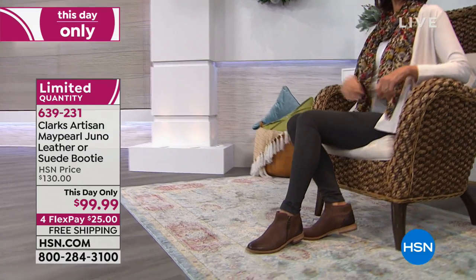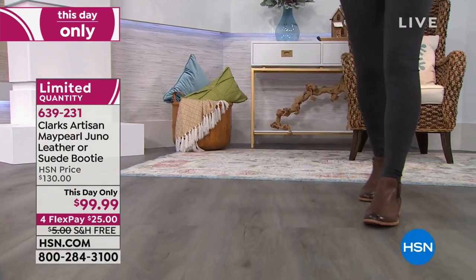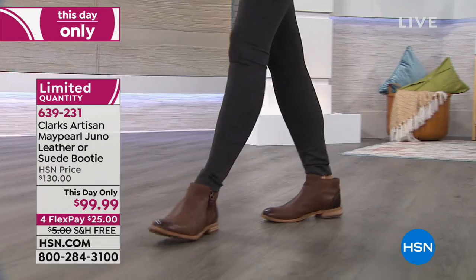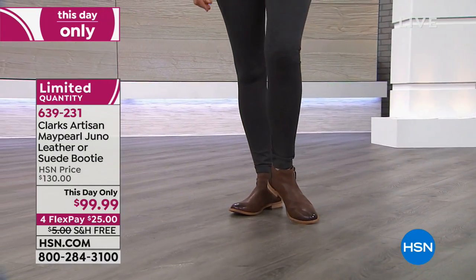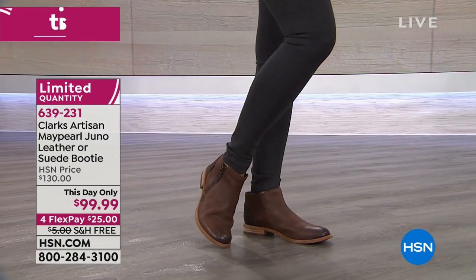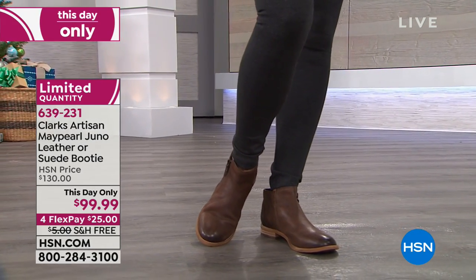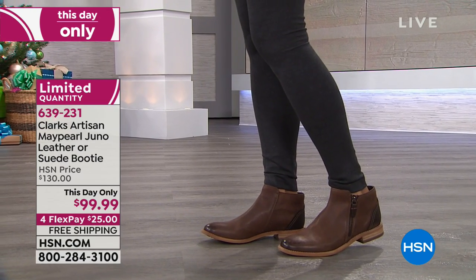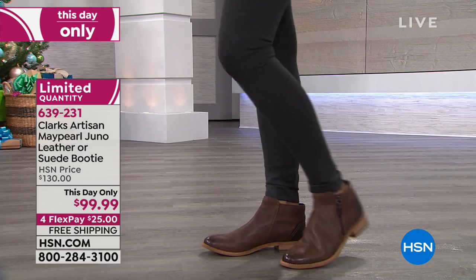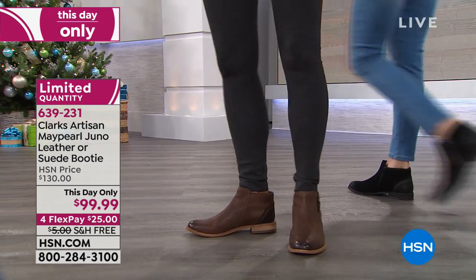It looks great on the foot. Whether you like smooth leather or this suede, it's just a great style. I'm glad we're starting with these two because they have such a fashion-forward look — you're going to put them on now and just keep wearing them. Clark's is a brand that's been around for 200 years, and companies don't stay around that long if they're not great. That's how Clark's sets itself apart from other brands.